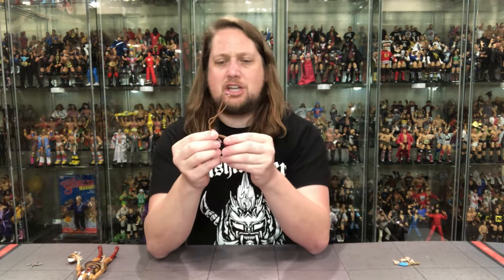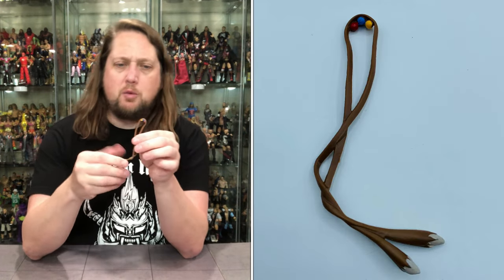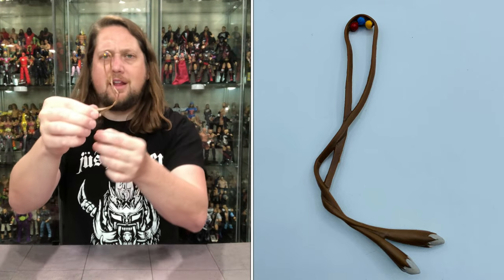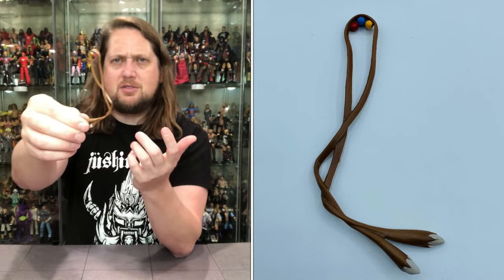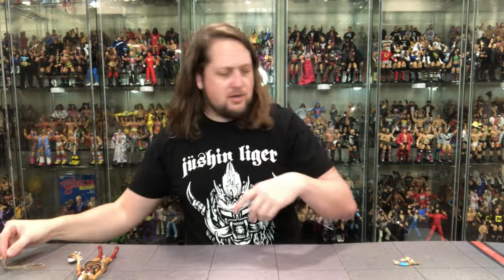Then this is her slingshot: it's got three balls — a yellow, blue, and red one — launched in there. It's all stuck into place. There's no soft goods or anything like that, but it's a cool enough accessory even if it's a little strange with the balls just kind of sitting in there. But that is her slingshot accessory.